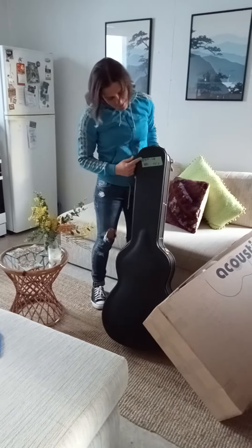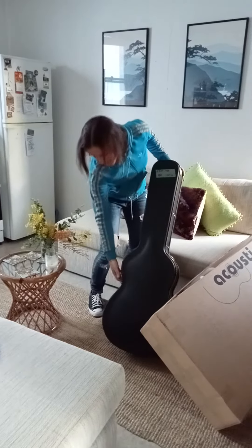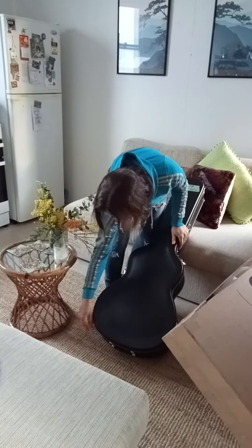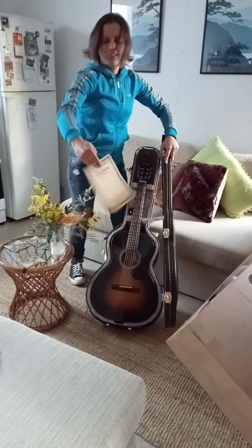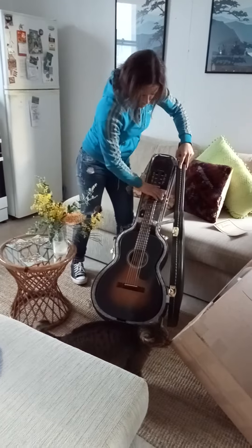It's an Eastman E10 parlor. Let's see what color it is. Alright, holy shit, it's awesome. There we go — a certificate. Sweet.